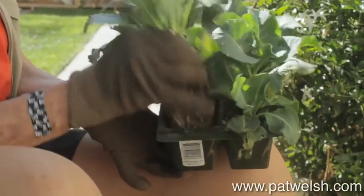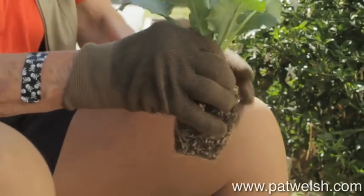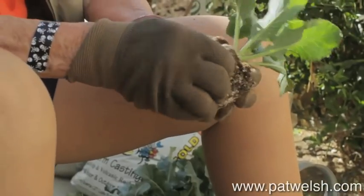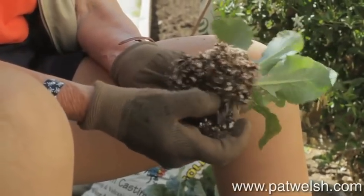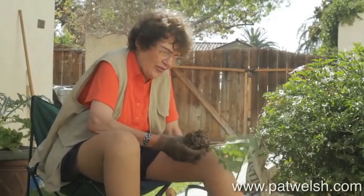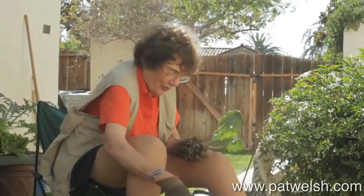Now, you can plant from seeds, but it's much easier to plant from transplants. Be sure to loosen up the roots — just fondle them a little, like this — so they can get out there in the ground and they don't think they're still growing in a pot or in a container.